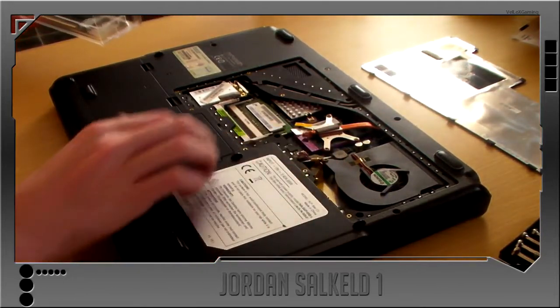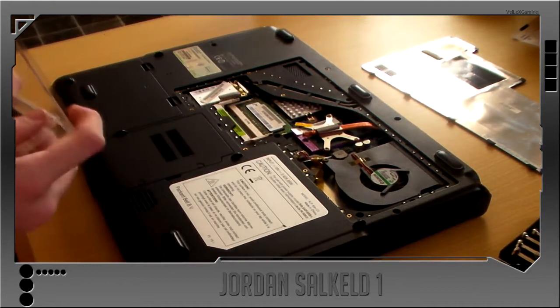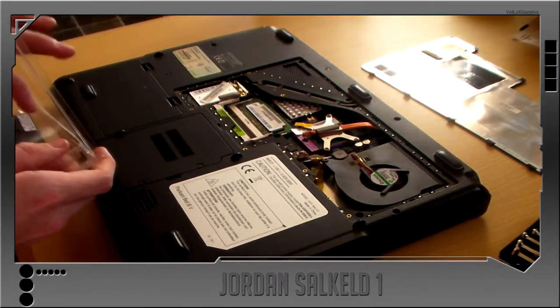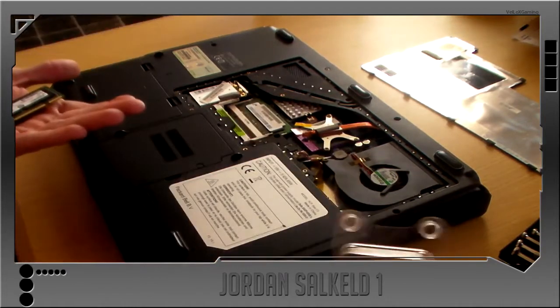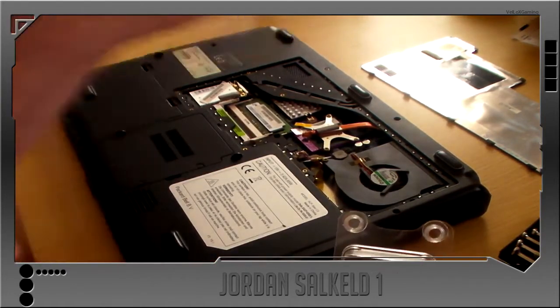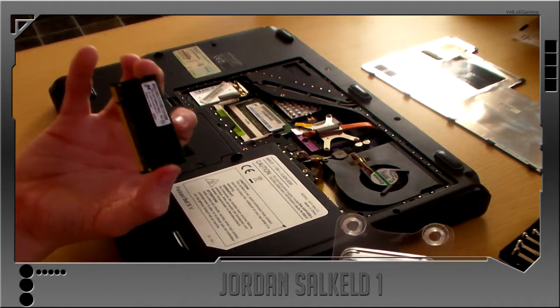As you can see I've already got one gig RAM installed, so I'm just going to pop this out. Make sure you grab it, tip it on my hand, and hold it by the sides.